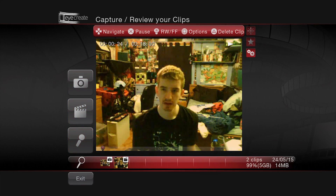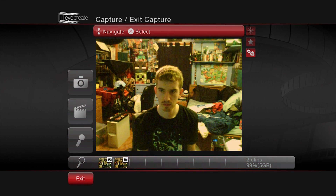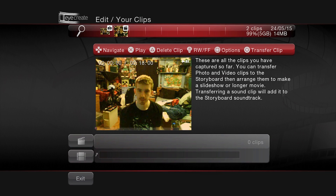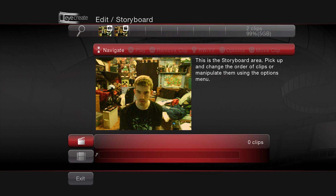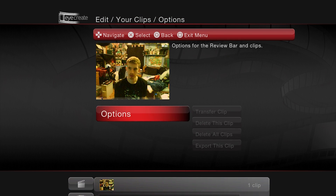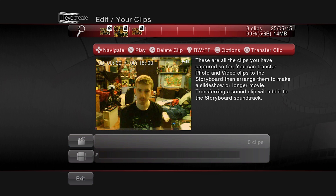Once you've recorded your videos, taken your photos, or recorded your audio, head on over to the Edit module. Here, you can either put multiple video clips together to render a final video, or simply export the individual clips, photos, or audio that you've recorded over to the PS3's media library. That's what I did here — I exported my video clip and the photo out to the PS3.